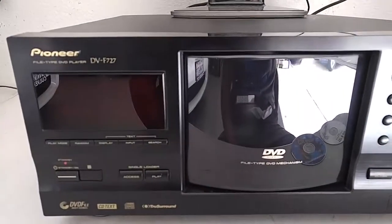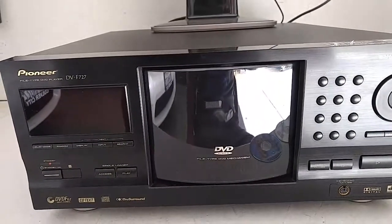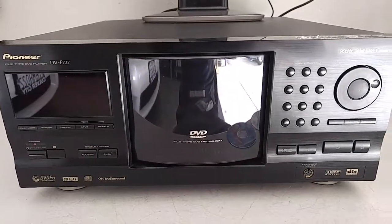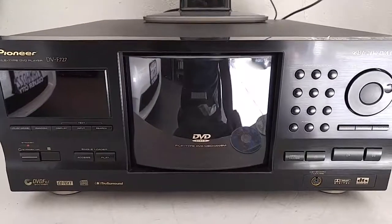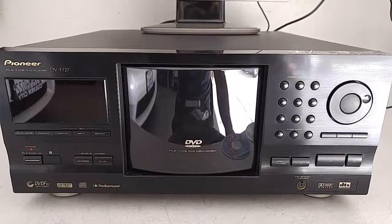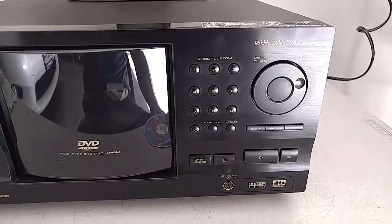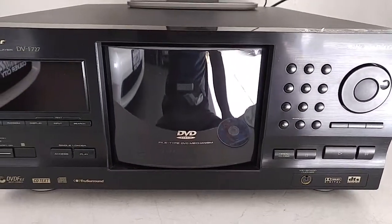What we have here is a Pioneer DV-F727 300 plus 1 DVD and CD changer/player. This is a great unit to have if you have a large DVD collection or CD collection, or both, and if you want to just store it in one place and play back your movies and CDs and your music.